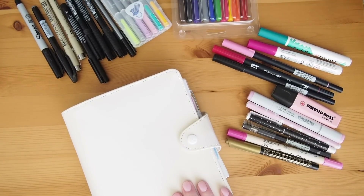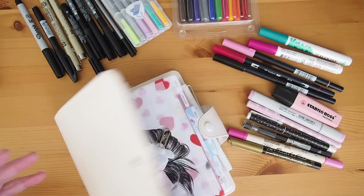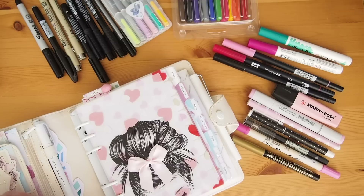Hi and welcome back. Just a quick one today — I wanted to give you a bit of a pen swatch test on the paper that's in the new Kiki K B6 planner.